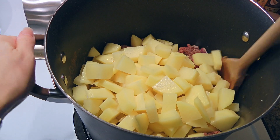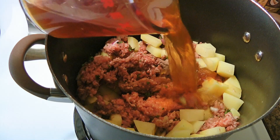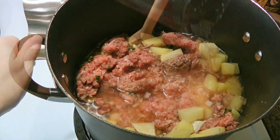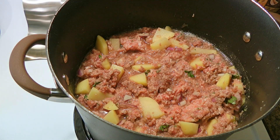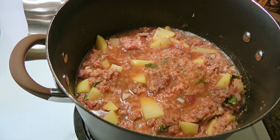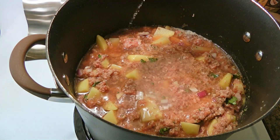We'll stir the ingredients so they are somewhat combined before pouring in the beef broth and some water. Now it's much easier to stir the ingredients and we'll do so until well combined. If after stirring there's not enough liquid to cover the ingredients, just add an equal amount of broth and water.